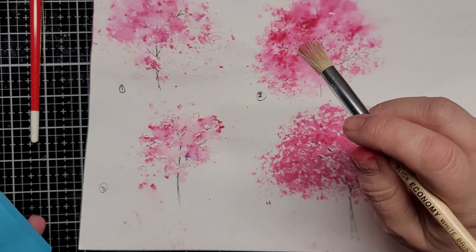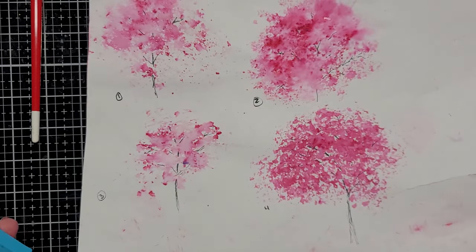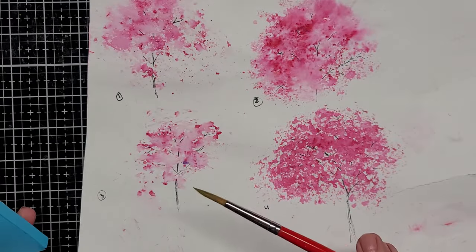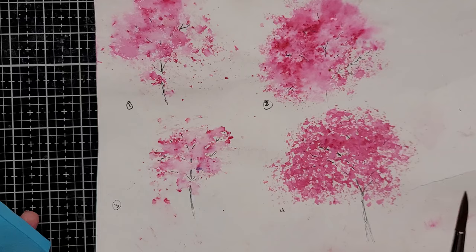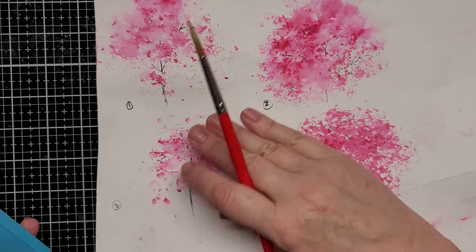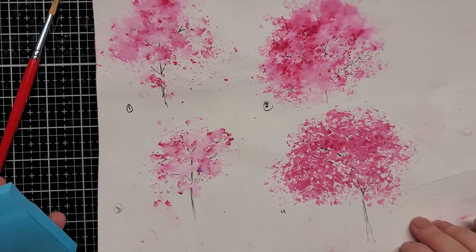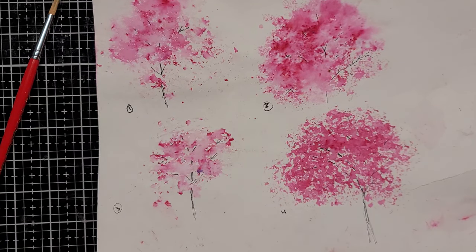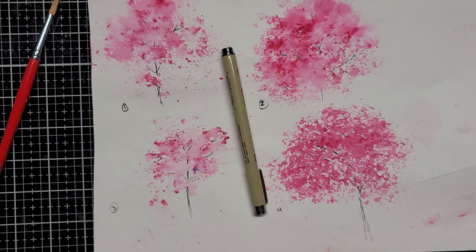The third one — what did I do on this third one? I sprinkled the Brush-o first and then I just took a brush and splattered clean water, kind of moved it around, and I took a paper towel and dabbed up where it was puddly. And number four, which I kind of like — don't mind my tree branches; I was just playing with a Micron pen, just putting in some branches and trunks to get an idea of how it would look with branches.